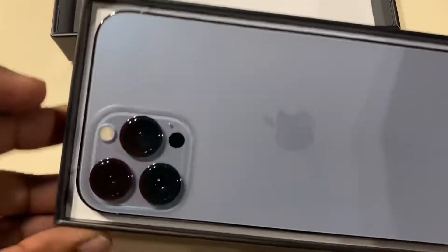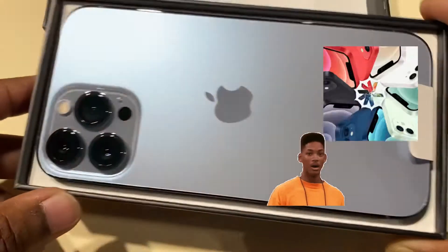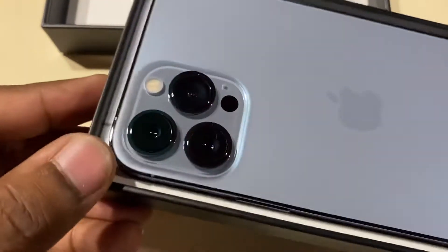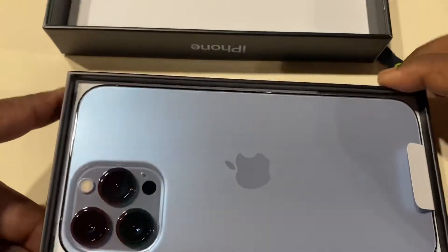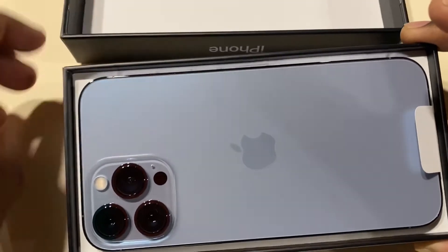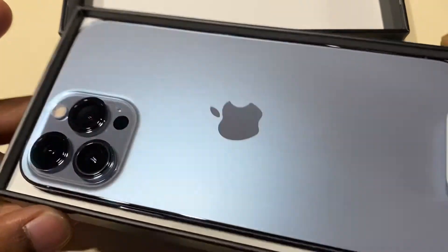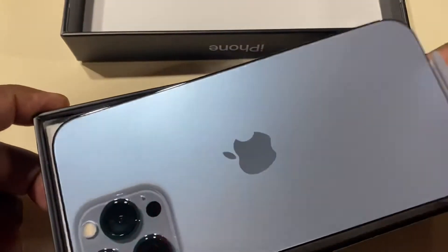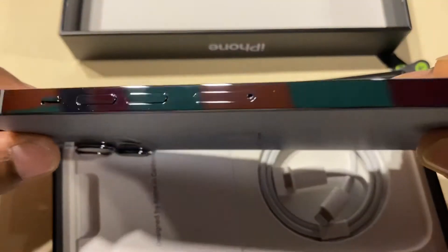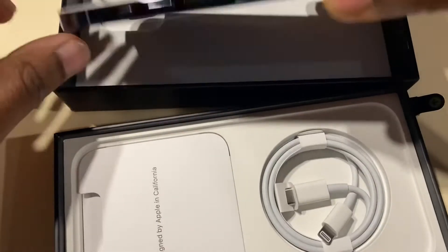Wow, look at this color guys — this is just beautiful! The cameras are bigger than the 12 Pro Max, so this is the 13 Pro Max Sierra Blue 256 GB. This comes in gold, black, and silver. And look at the clarity on this.